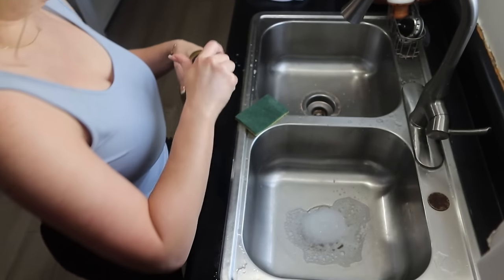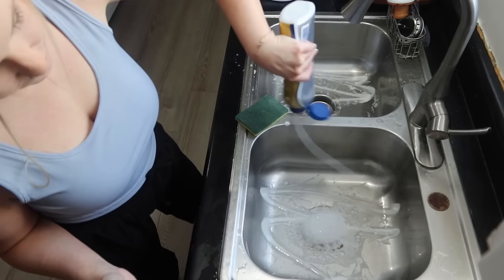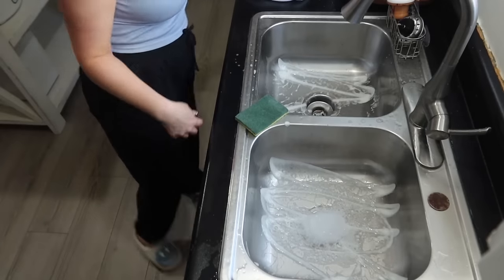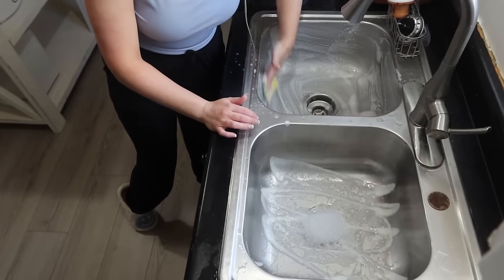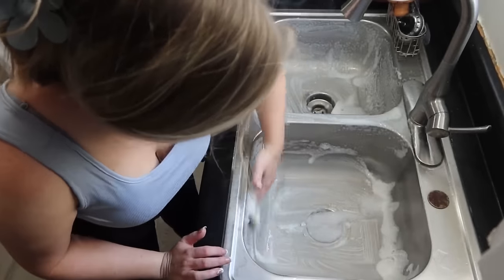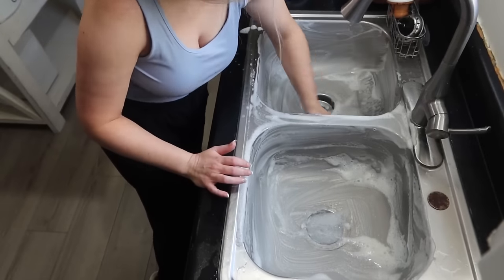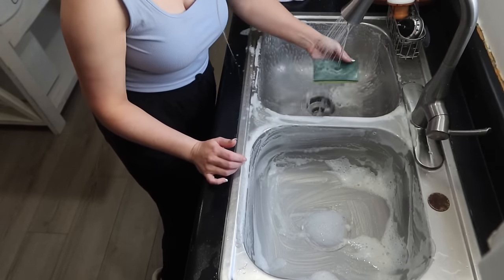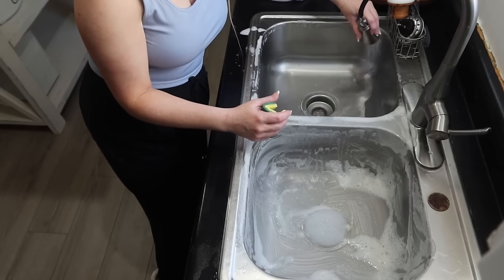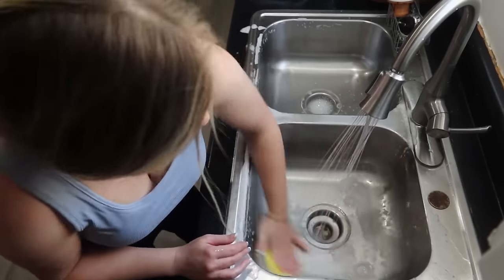To shine up my sink today, I'm using my Bar Keepers Friend. I used this the other night on my stovetop and somebody was asking about it, so I wanted to show the bottle. I use it for both my sink and my stovetop and it works great. I also use it on my pots and pans if I get a stain — like those brown spots that collect on the bottom of your pots — it'll get it right off. You can find it at Walmart.